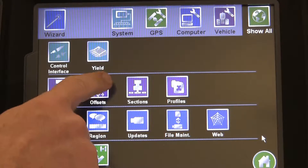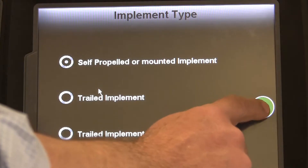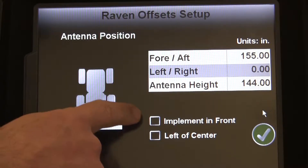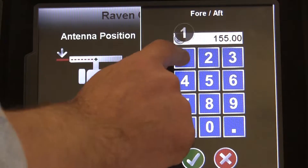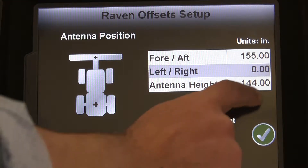Moving to the Offsets menu, we'll enter in some GPS reference information. First, we need to make sure that Implement in Front is selected, and then enter in the distance of your header to your GPS antenna, and include any left or right measurements if the antenna is not centered on your header.